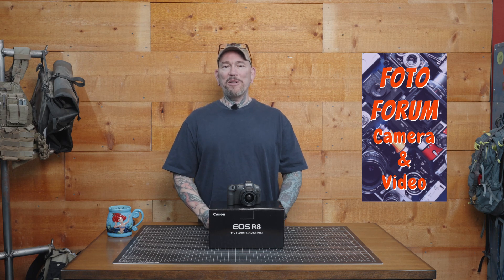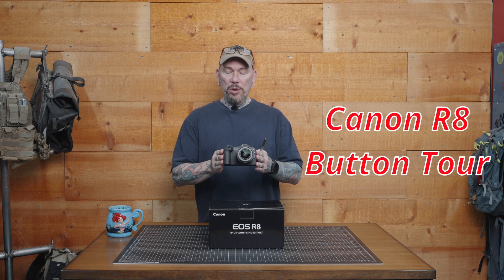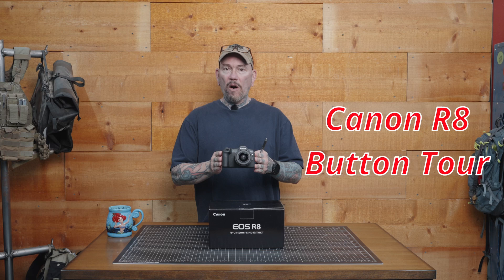Hey everybody, it's Thomas with Get Out Arizona in partnership with Photo Forum once again. You are watching another great episode of Garage Talk. Today we're going to do a button tour of the Canon R8.